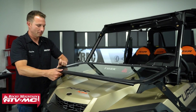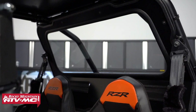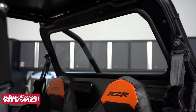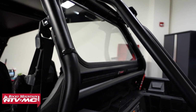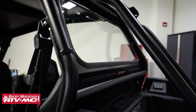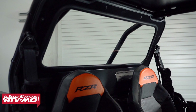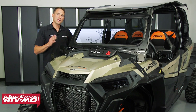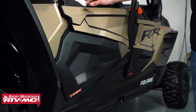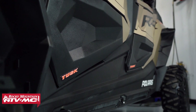The second upgrade over the Stage 2 kit is the rear glass window. Again, it's made out of laminated safety auto glass — super durable and going to stay looking good for a long time. It's going to keep the elements out, and another benefit of this more heavy-duty rear window is it's going to help dampen sound coming from the back. The third upgrade over the Stage 2 kit is the plastic lower door inserts. These not only look good but they also help keep mud and debris outside of the cab.